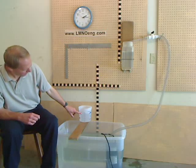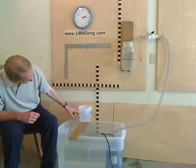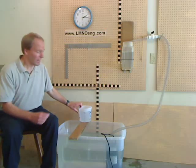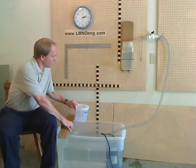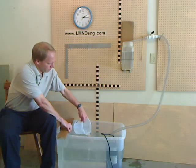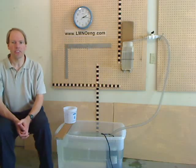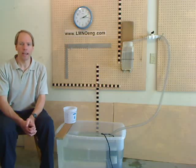We're now at about three-and-a-half pints, and now we are coming up to the two-quart mark right now, and we're at 58 seconds. So it took 58 seconds to fill one-half gallon of water.